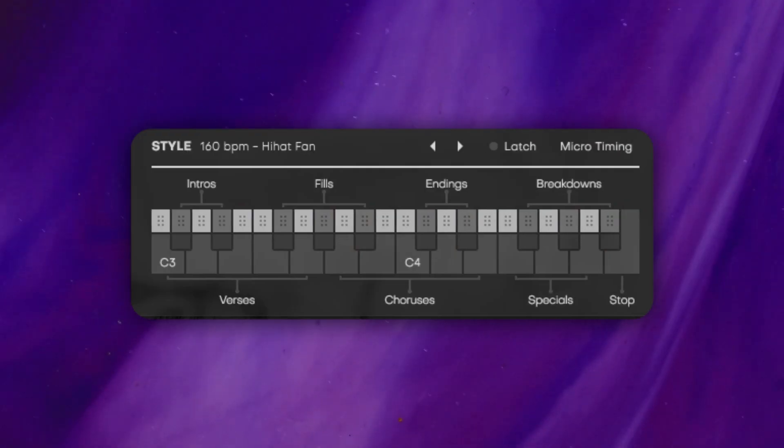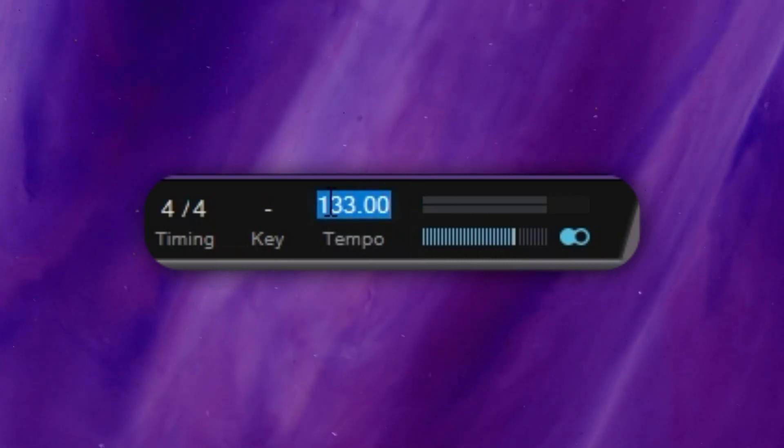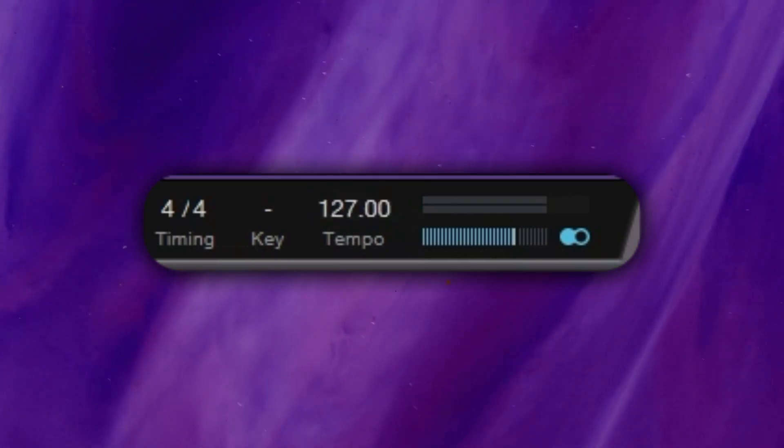Hi-hat fan for the chorus, and bathroom break for the end. The names for these things are just fantastic. I fiddled around with the tempo for a little bit and then settled on 127 beats per minute.